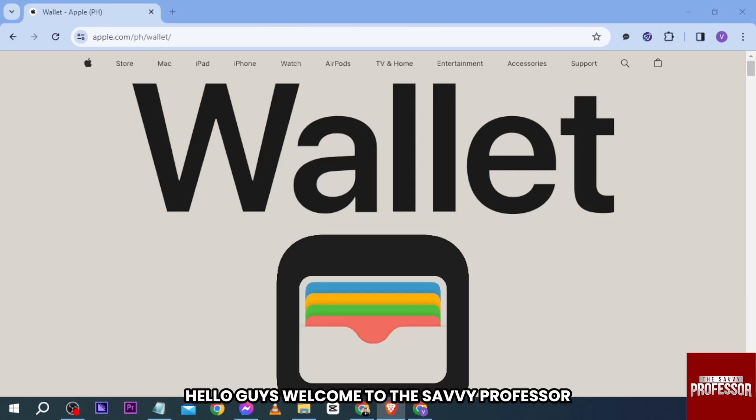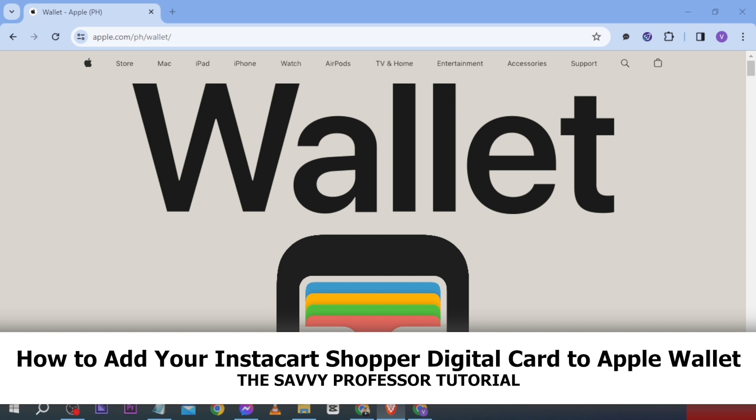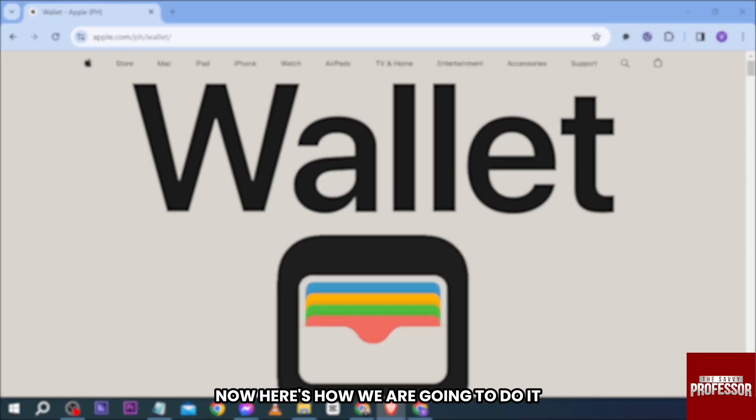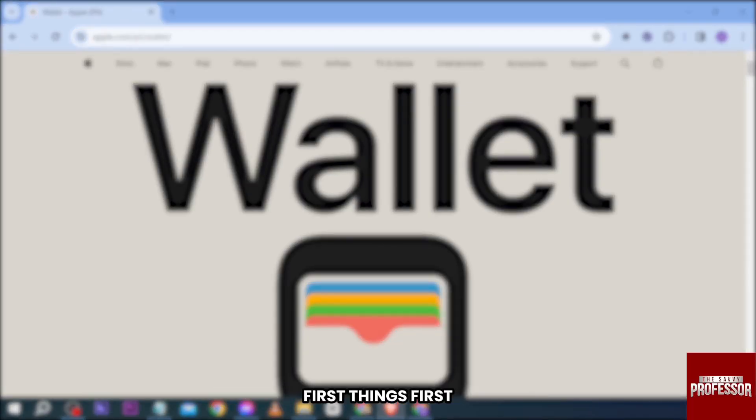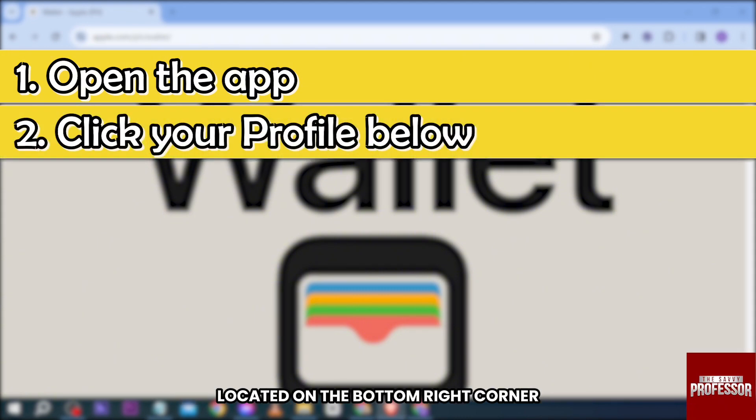Hello guys, welcome to the Savvy Professor. In today's video, I'm going to show you how to add your Instacart Shopper digital card to Apple Wallet. First things first, go ahead and open your Instacart Shopper app. After doing so, tap your profile located on the bottom right corner.